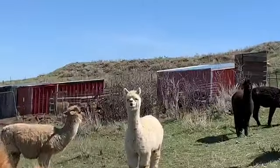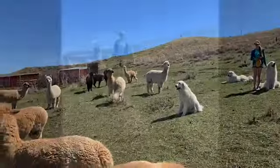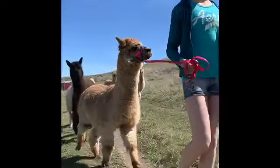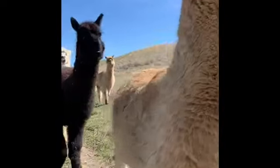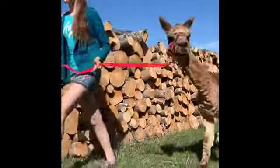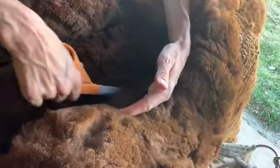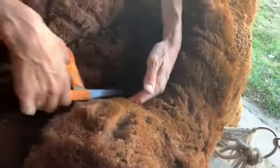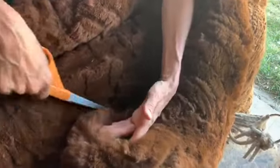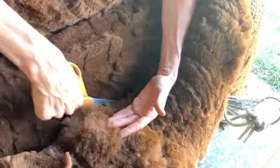We'll start with the two stud boys over here in the back — Wagon Box Walker and Moose. This section where a blanket would sit is called the blanket fiber, and it actually rolls right off like a blanket. This is the primary fiber, so it's the softest fiber on the animal.